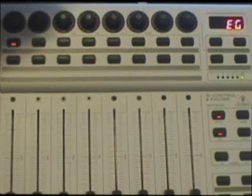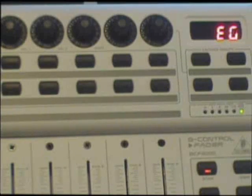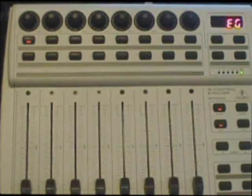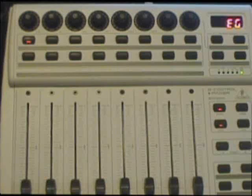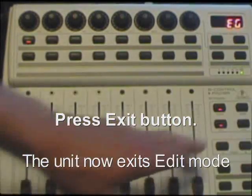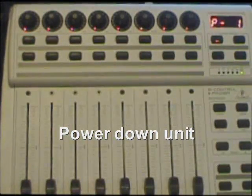Then rotary number five — probably the most important bit here — set that ID to ID two. That way the computer will recognize it as separate from the other one, a different unit. Then rotary number six, just like before: set that to single. Rotaries seven and eight: set to 100. Then press exit to take it out of edit mode, and turn off the unit.